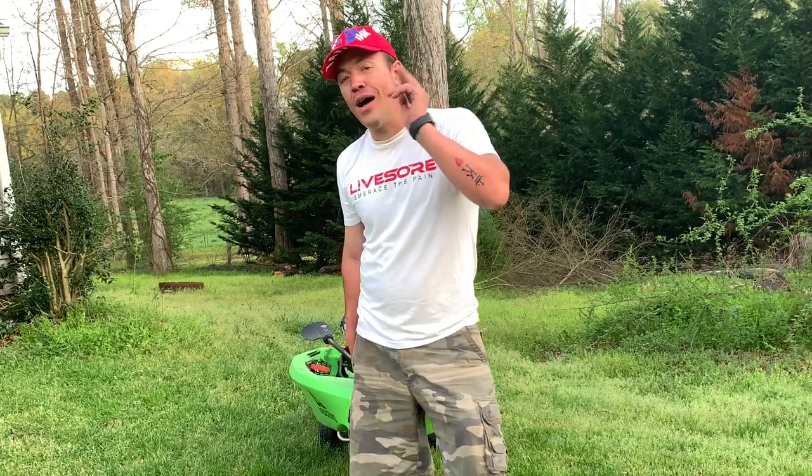What's up YouTube? Marvin Foer here with Great American Survival, and in today's video I'm going to be telling you all about the Ascend 10T Kayak. Now this has been an exceptional kayak. We got it at the beginning of 2020. I've had it on the water three times. Stick with us, I'll tell you all about it.